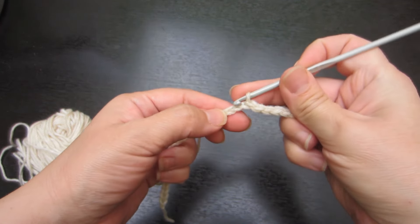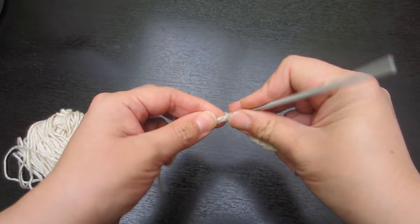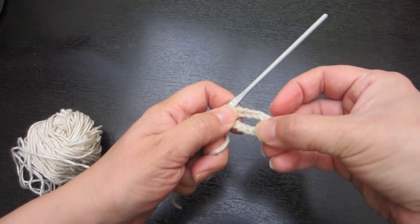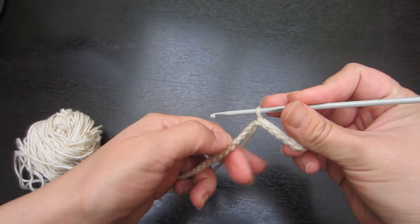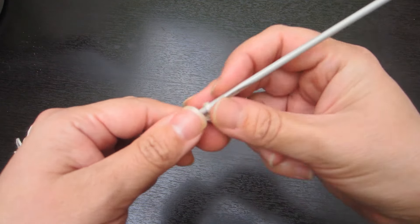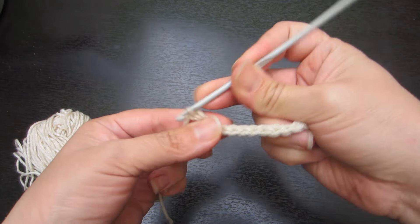Vamos a terminar para que ustedes puedan apreciar cómo queda. Estos cordones pueden utilizar cuando hagan llaveros y necesiten una tira para colgar su ganchito. Aquí va el ganchito metálico y debajo lo que vayan a tejer. O sirve para sacos, sirve para muchas cosas. En ropa de bebé, como este es más delgadito, queda muy bien. Entonces vamos completando nuestra cadenita, así, con puntos deslizados sobre la cadena que ya tejimos.